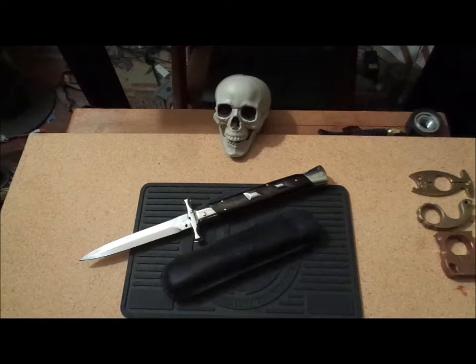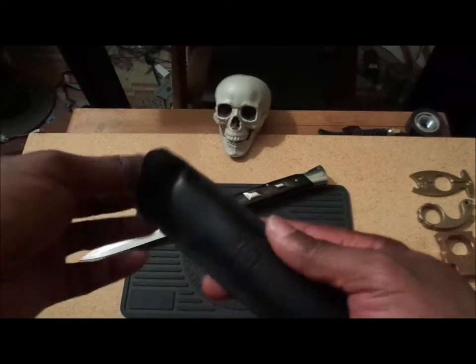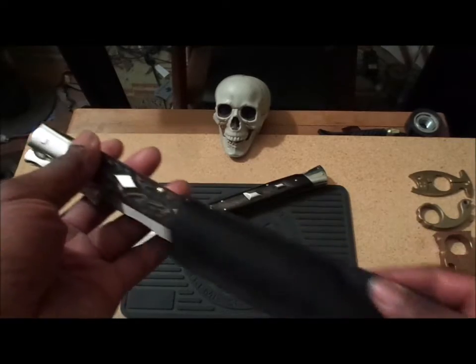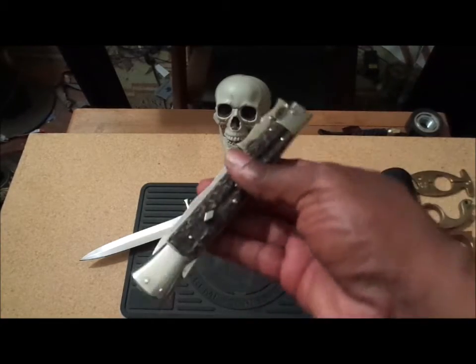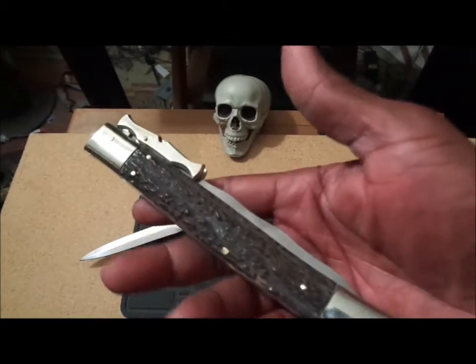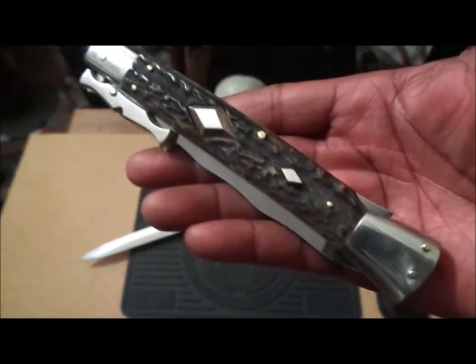I was searching at sharperdeals.net for a Swing Guard Frankie B of the 11-inch variety and happened upon a guy that had about six diamonds for sale. I asked him about a couple and they were all gone, and believe it or not, this one was left. It doesn't have a dagger blade on it like this one, it doesn't have a bayonet blade on it.